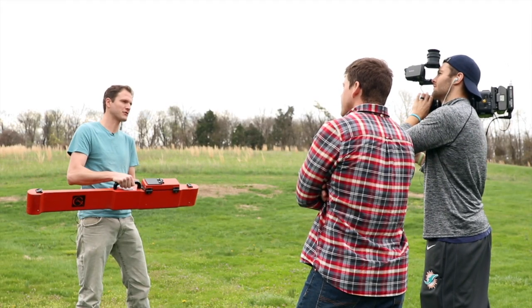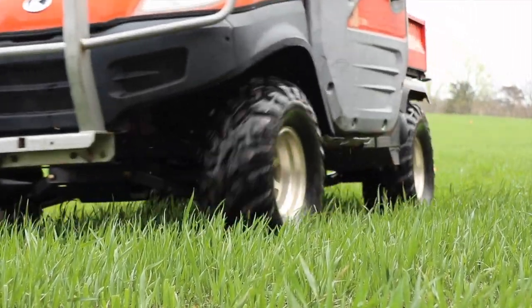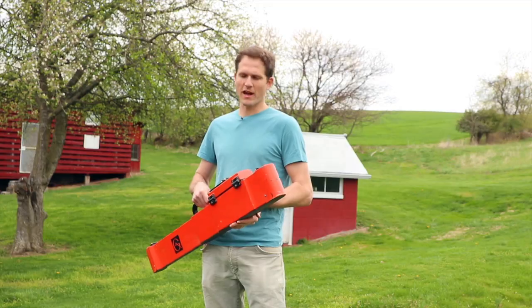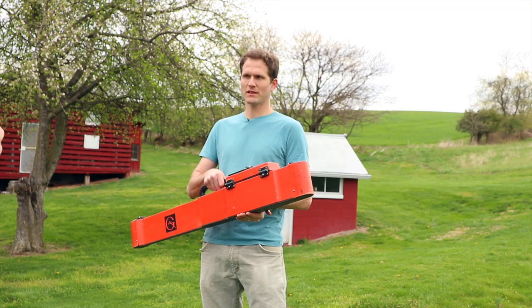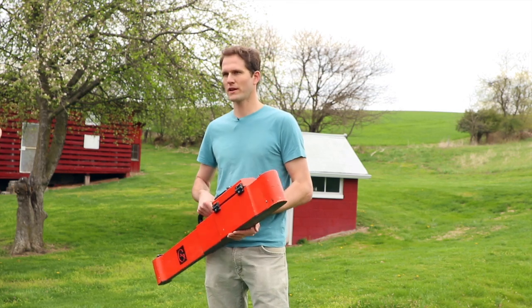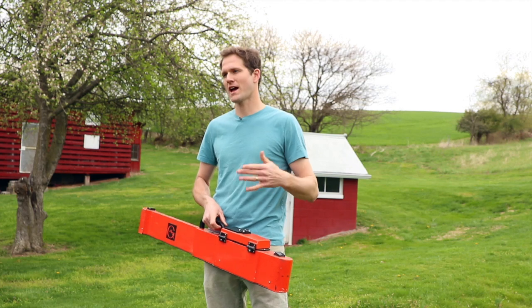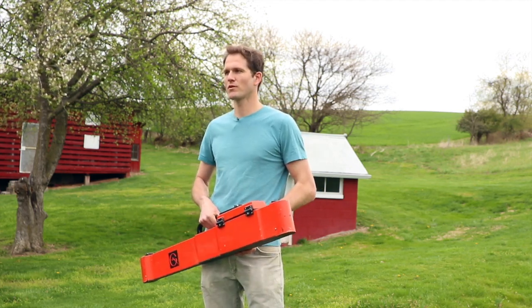You don't have to stick any electrodes in the ground — it just hovers above the surface and magically senses the soil properties. It actually takes two readings simultaneously: a shallow reading at about half a meter, and then a deeper reading which is a meter and a half to two meters deep, which is the vine root zone.